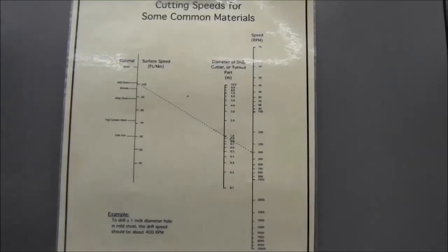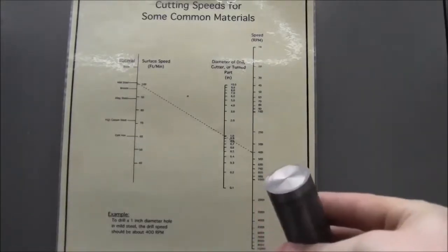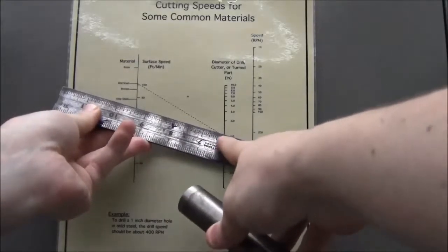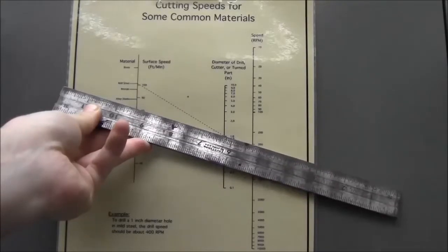Select the appropriate RPM using the cutting speeds for common materials chart. For this 1-inch piece of bar stock, we would select high carbon steel for the material and 1-inch in diameter for the part turned, which would give us an RPM range of 300 RPM.